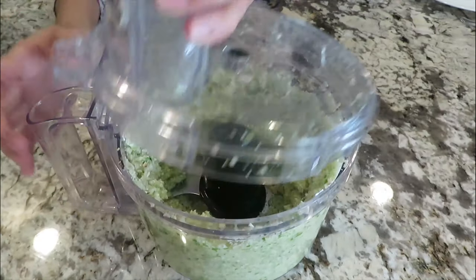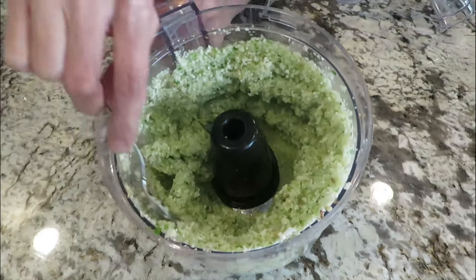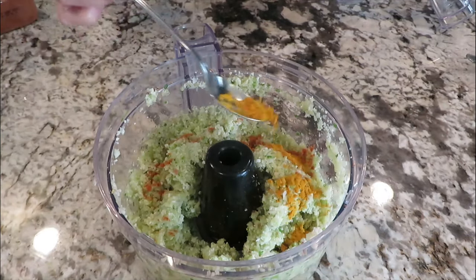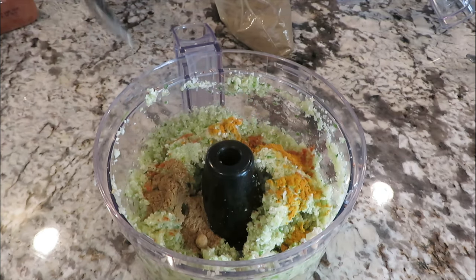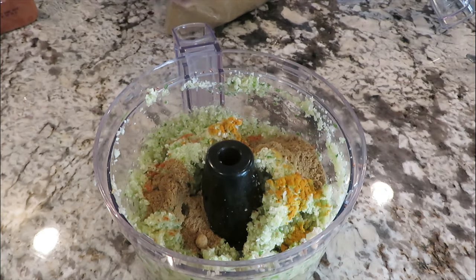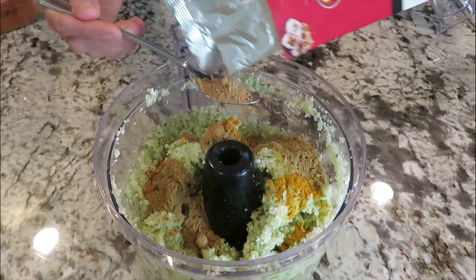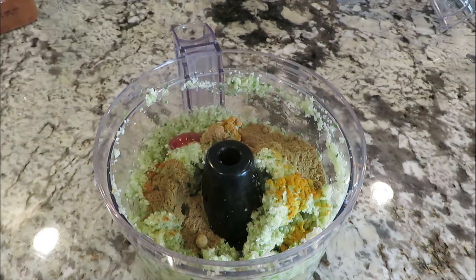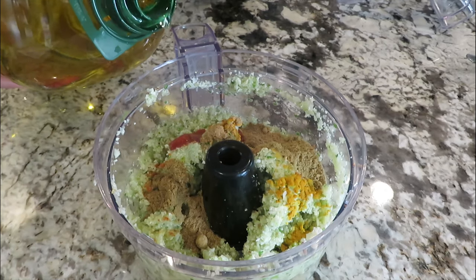Vegetables are ready. Now add cayenne pepper to taste, half teaspoon turmeric powder, one teaspoon cumin powder, one teaspoon coriander powder, one teaspoon chaat masala, one teaspoon sriracha sauce, and two teaspoons olive oil.